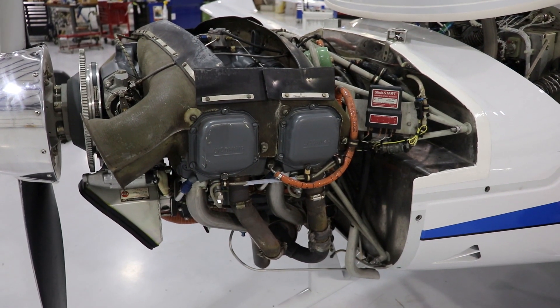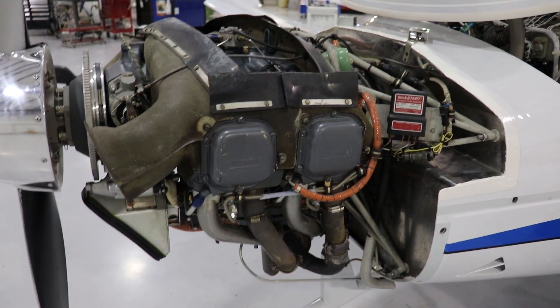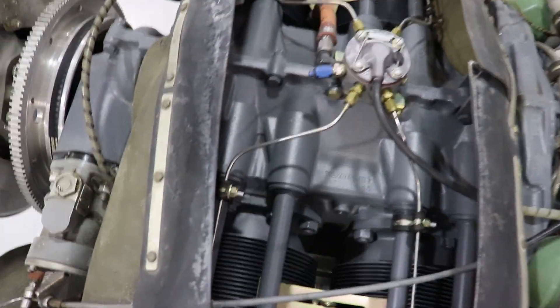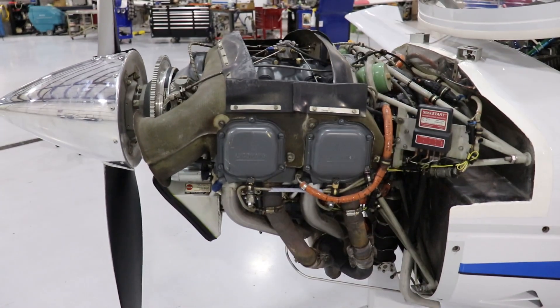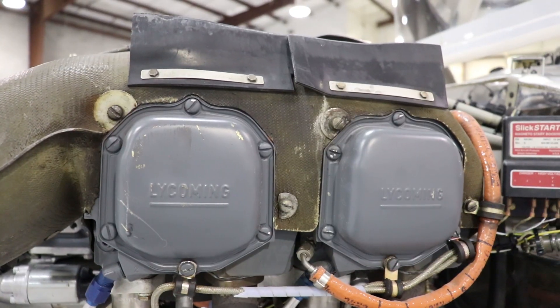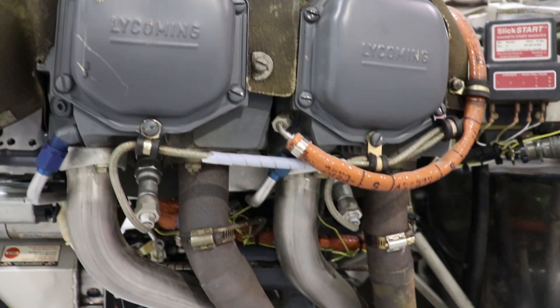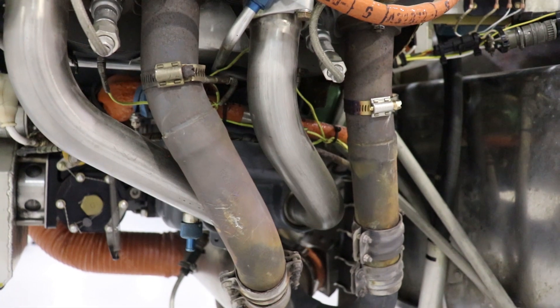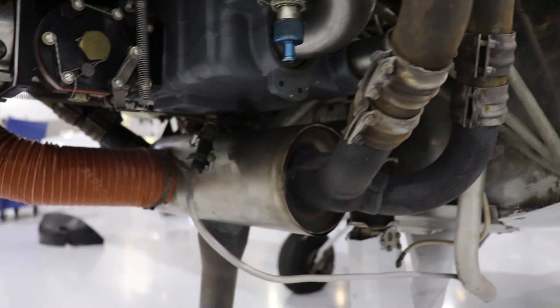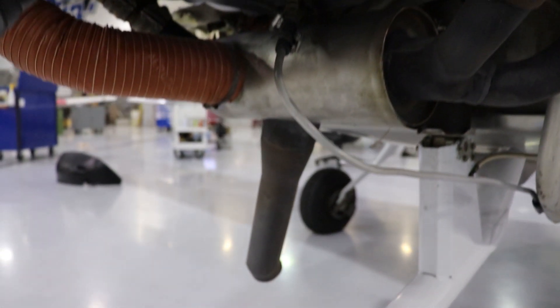This engine is a horizontally opposed engine. It has four cylinders. Right here you can see the cylinder caps, and looking above, you can see each one of those four cylinders. Horizontally opposed just means that the cylinders are opposite of each other. You can also have inline engines, V-type engines, or radial engines. These are the two left cylinders of the engine, and these pipes are going to be the exhaust ports for them. They'll feed down and meet up with the exhaust pipes of the right cylinders and flow out the main exhaust port.